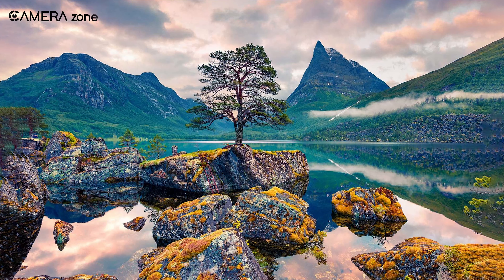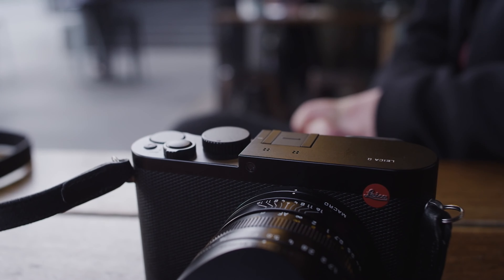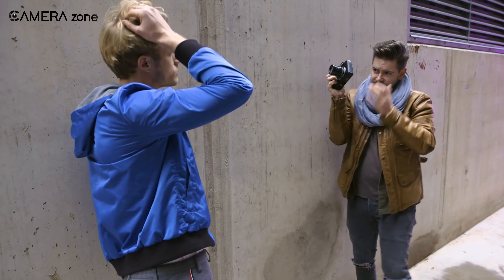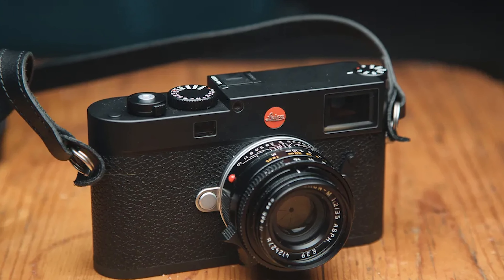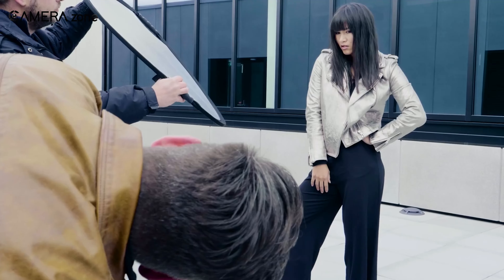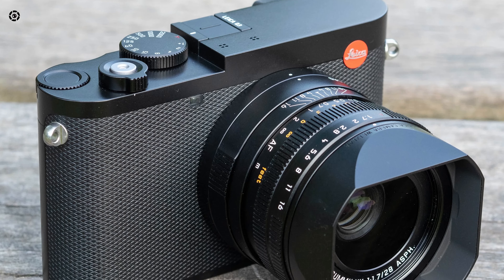This lens also offers the flexibility to crop images to 35, 50, 70, and 90 millimeters, preserving image quality even when zooming in. While it has already proven itself on the Q2 and Q2 Monochrome, it now exceeds even greater performance due to the Q3's advanced image sensor. At the core of the Leica Q3 lies a full-frame BSI CMOS sensor, also found in the Leica M11. The sensor has the capability to produce full-frame DNG files at resolutions of either 36 or 18 megapixels, ensuring that no details are overlooked, with the lens performing admirably even at wider apertures.